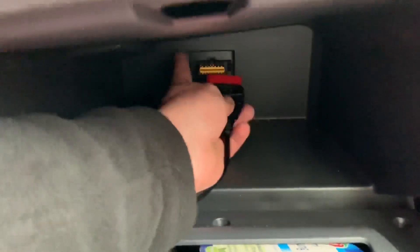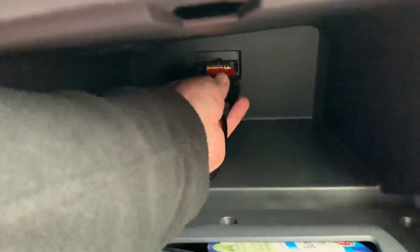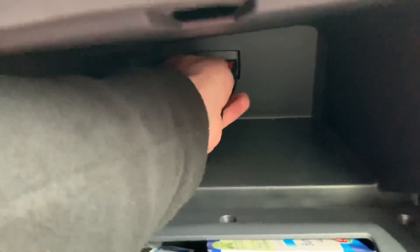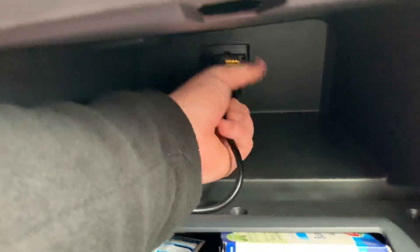Push it into position and the power supply from the car's energy will start your OBD2 scanner working. Now you are able to read and delete failure codes.